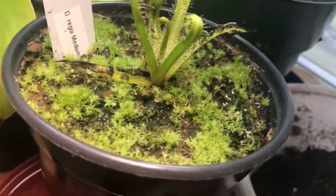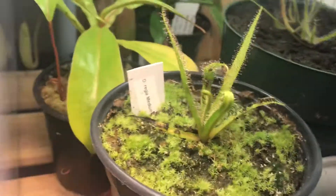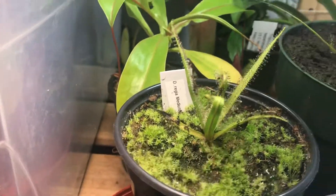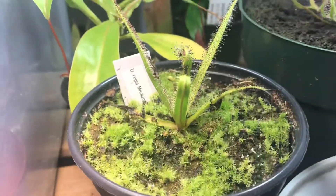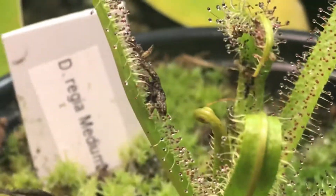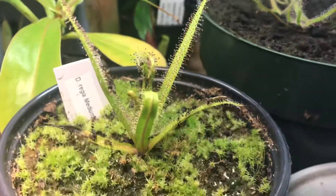For lighting, they need quite a bit of bright light. Without the light they will lose their dew droplets — if there's no light, they won't have any dew droplets. I give them fluorescent and LED light.